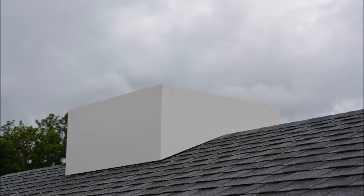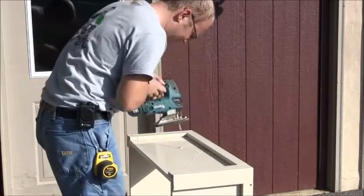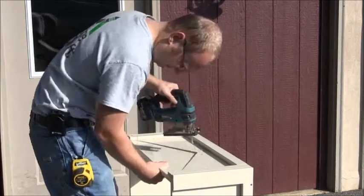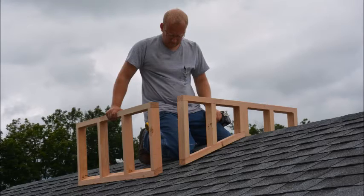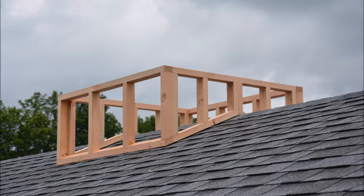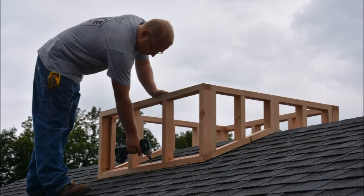The base should already be pre-cut, which is demonstrated in our cupola installation video. Once your 4 curb panels have been constructed, you are ready to install them onto the roof. Assemble the 4 panels as shown, then screw the curb framing onto the roof with 3-inch deck screws or lags to secure in place.